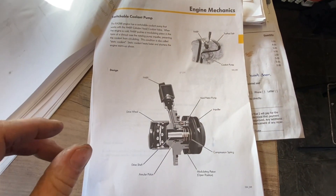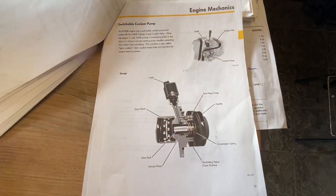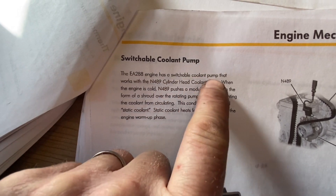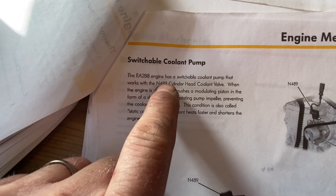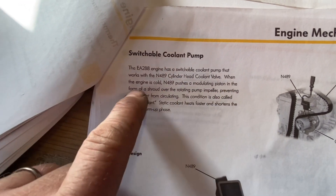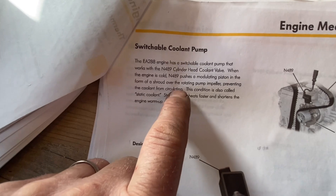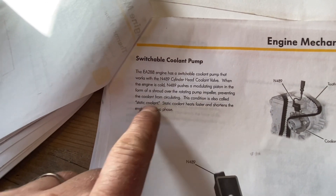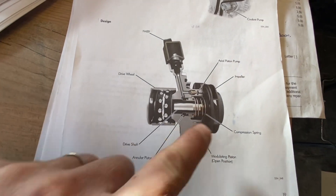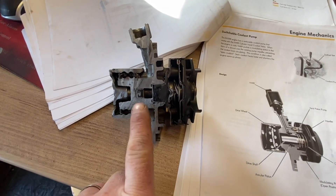I have a little technical breakdown of the layout of this water pump from a technical helpline for our engine type. The EA288 engine has a switchable cooling pump that works in conjunction with the N489 cylinder head cooling valve. When the engine is cold, the N489 pushes a modulated piston — in the form of a shroud — over the rotating pump impeller, preventing the coolant from circulating. This condition is called static coolant. Static coolant heats faster and shortens the warm-up phase.